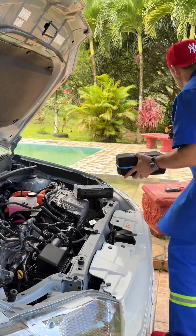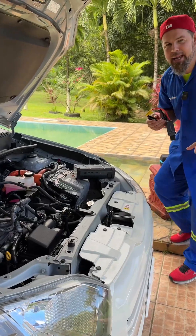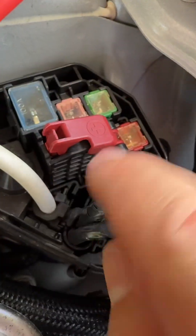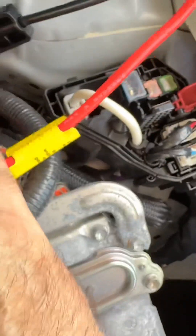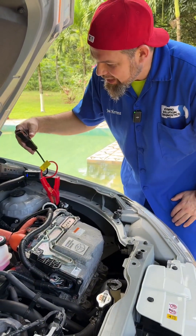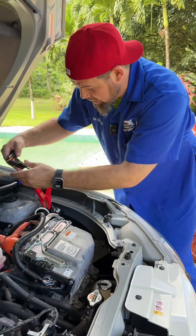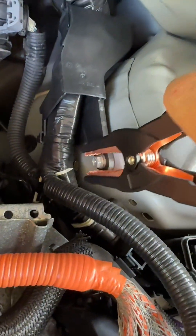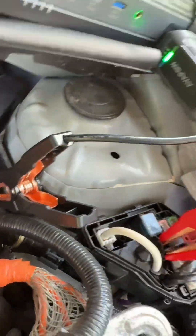I want to jump-start the vehicle, but how do I make the proper connections to jump-start a hybrid car? Well, this is the main positive connection that you're looking for. Look right here at this metal plate — you're going to connect the main positive. What about the negative? The negative, you just need to connect it to chassis ground. Where can we find a good chassis ground? It could be a bolt directly to the chassis, and that's it.